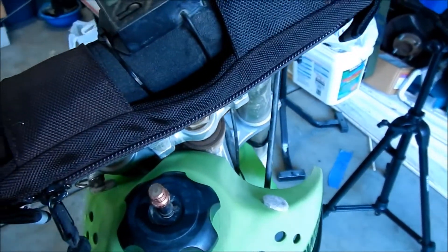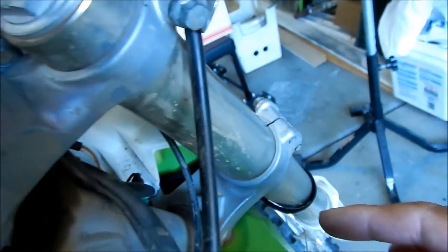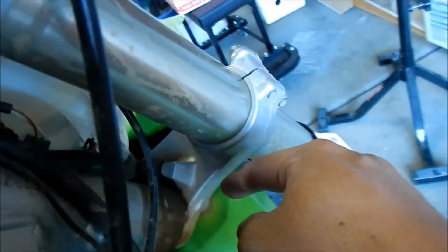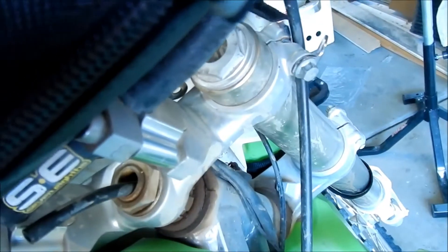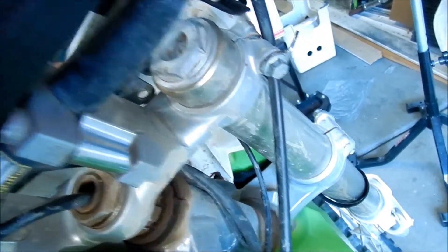Some bikes have a little adjustment — I think the Impulse has one. The steering stop has a screw on it that you can adjust for how much travel you want. This one doesn't have that.